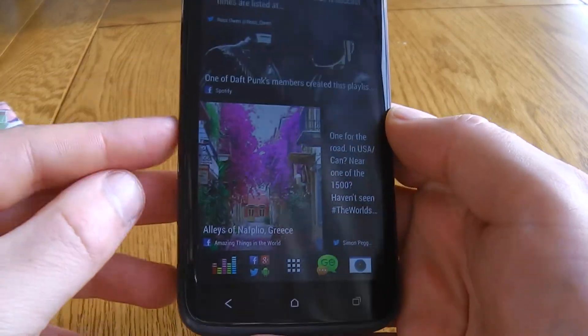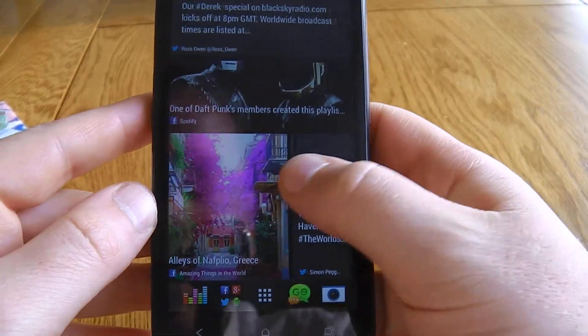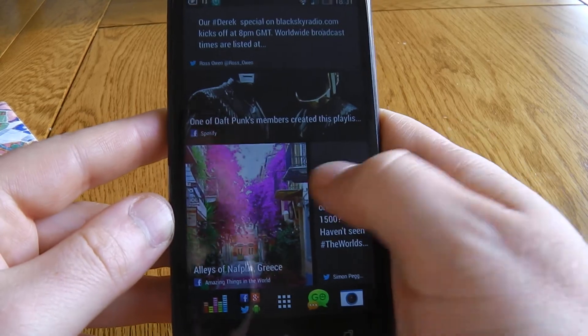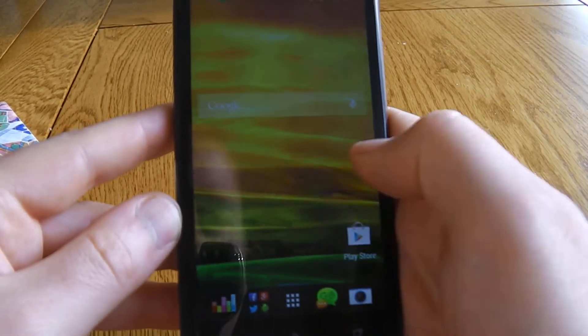Hi there. HTC Sense 5 is now available on the One X in some regions and I've been having a play with it. Some people may not like BlinkFeed — it's a bit annoying if you prefer the old school clock and just having lots of widgets.